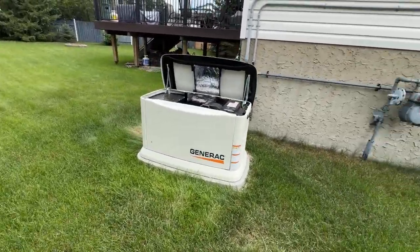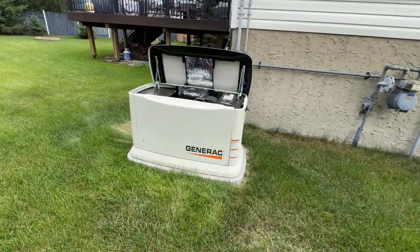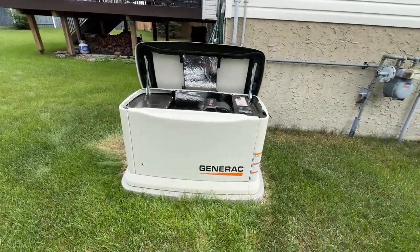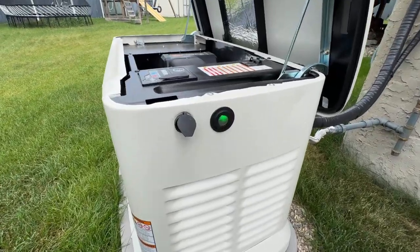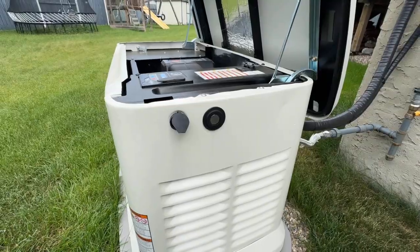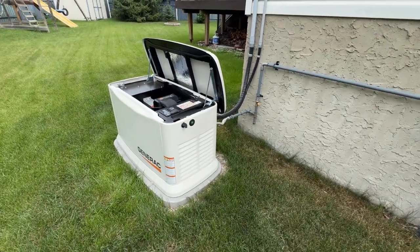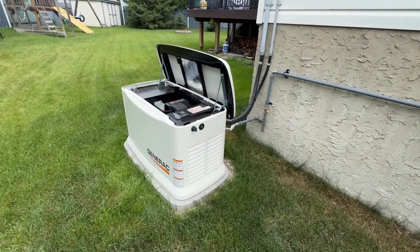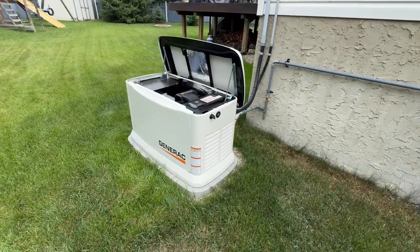The generator is running beautifully — no problems at all. One thing I want to mention: if your generator is running under load and you see the green light flashing, that's what it's supposed to do. That tells you that you are running your home off generator power. So that green flashing light is totally normal.